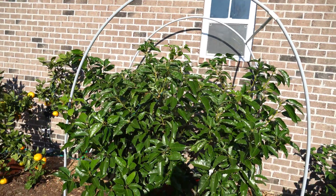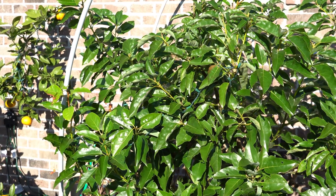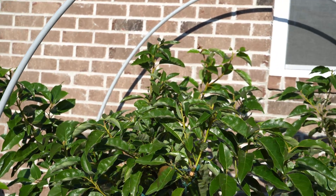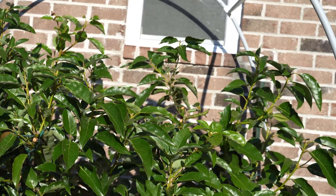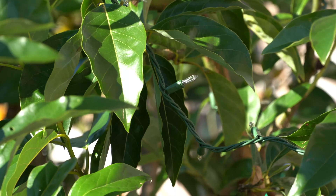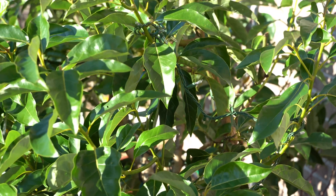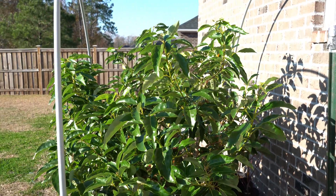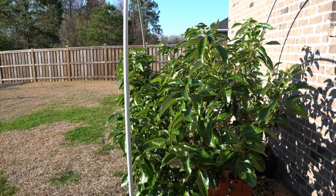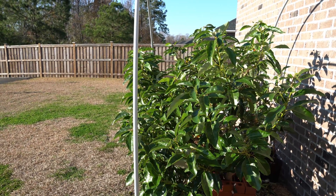Over here we have my Lila avocado. As expected, there is no freeze damage on this tree at all. It's weathered a very cold, very below-average December just fantastically. There you can see what the incandescent strand lights look like — just a regular old $3 box of incandescent Christmas lights, nothing special. Overall, the tree looks fantastic. It's gone through several hard freezes so far in December, and I expect it to sail through January just as successfully with this protection method.